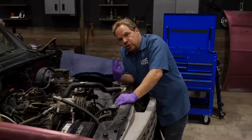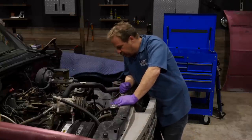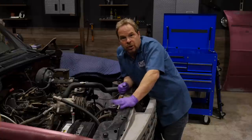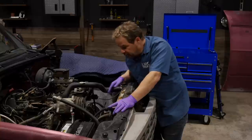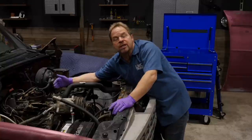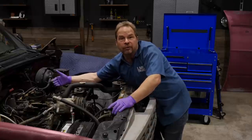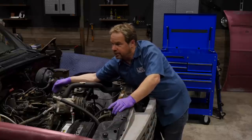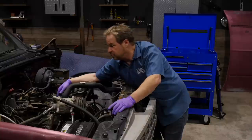We know this engine runs good but there are two tests I want to do since we've got everything broken down. I'm going to do a pressure test on the cooling system — that will tell me if the radiator tanks are solid and if the water pump is weeping or any of the coolant lines are leaking. The compression test is going to tell us the condition of the combustion chambers of the engine, and will probably confirm what I already know: that it's a good running engine and worth freshening up.